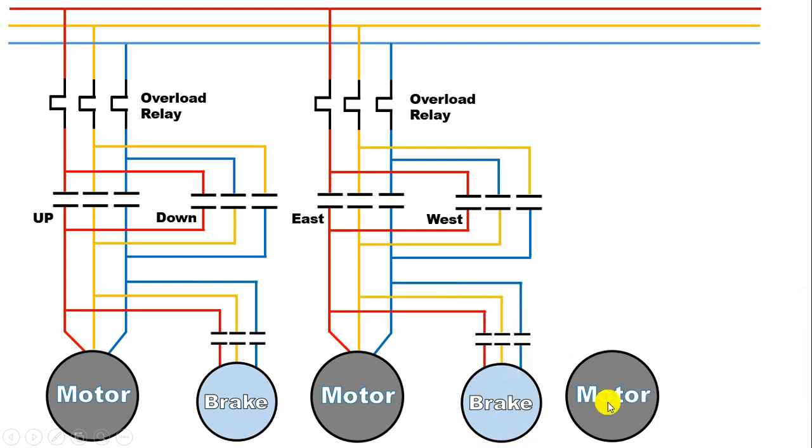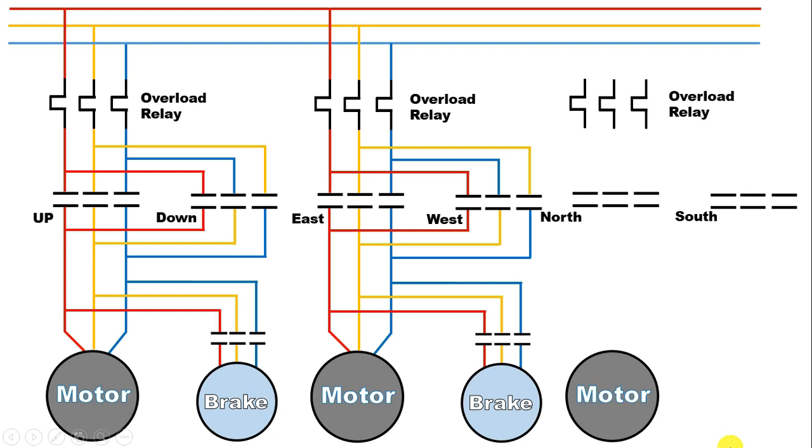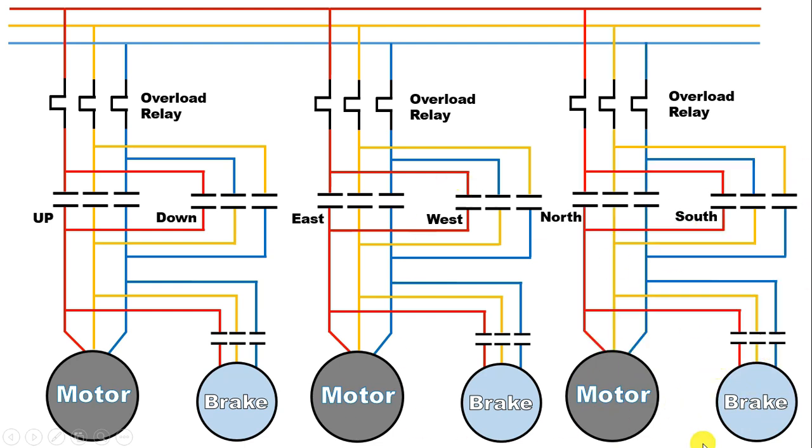Similarly, this third motor — we will use this motor to run the EOT crane in north and south direction. And for protection of this motor, we will use an overload relay also. Along with this motor also, a brake will be connected, which will be turned on and off through a contactor. Wiring of this is also the same, so I am directly showing you the wiring. So how to do power wiring of EOT crane, you must have understood it. Now let us move on to control wiring of EOT crane.